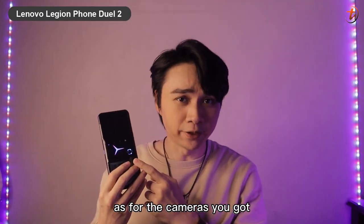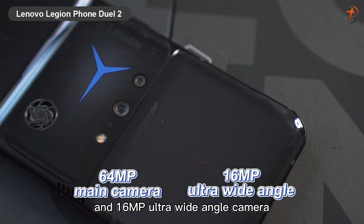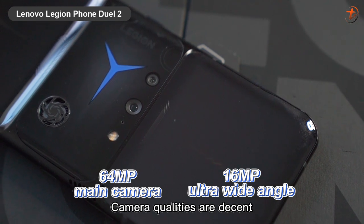As for the cameras, you got a 64-megapixel main camera and a 16-megapixel ultra-wide angle camera. Camera quality is decent.